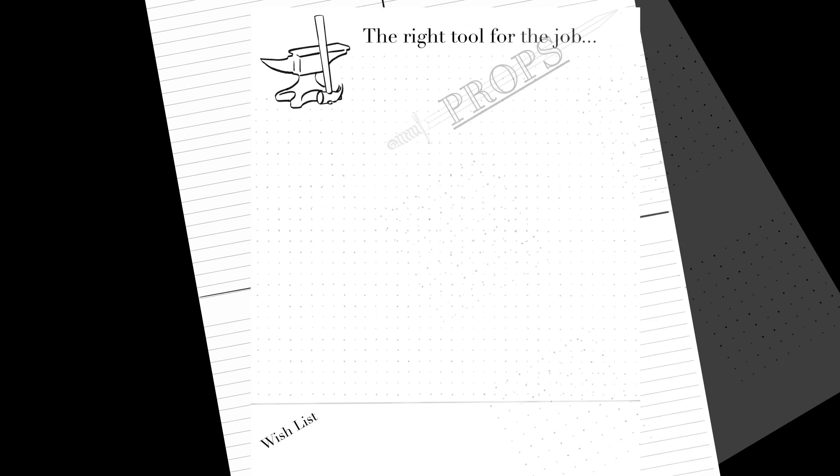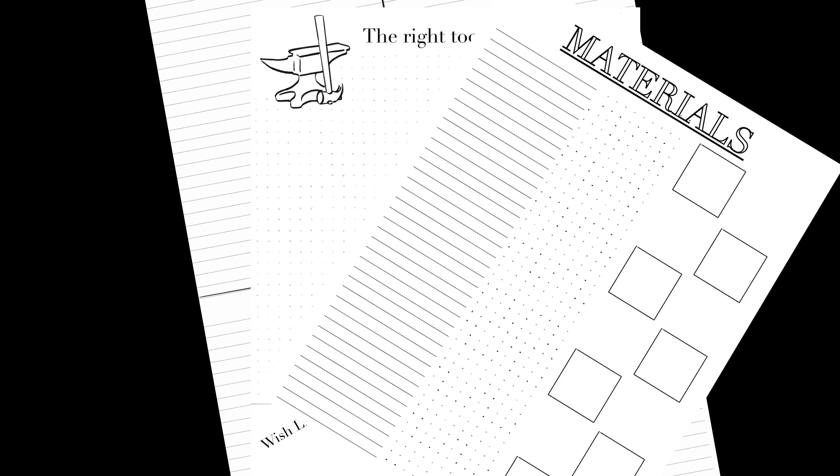Step three: measurements. It's nice to have your measurements handy and make sure you also do them correctly. Here's a handy page that we use.